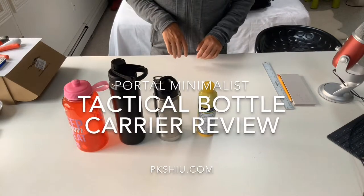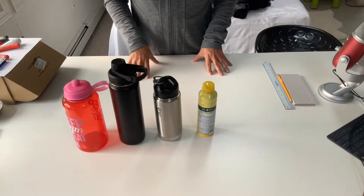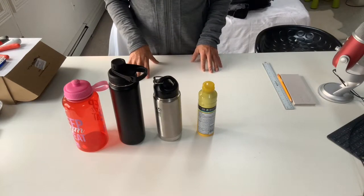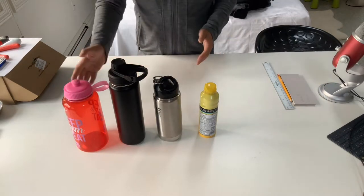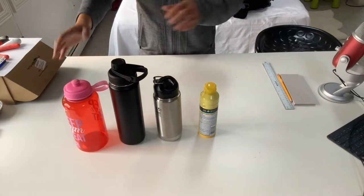I'm doing a review of two lightweight and affordable water bottle holders. The reason is I needed something to attach outside of my pack to carry suntan lotion spray. While I'm at it, let's see if they will actually work for four different bottle sizes, just to give you a sense of size.